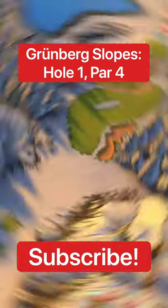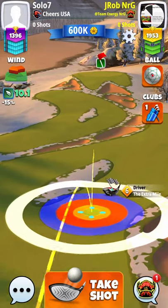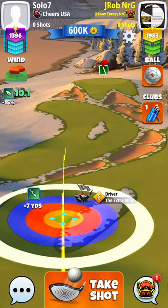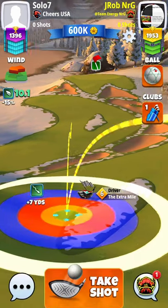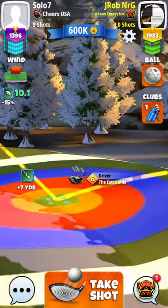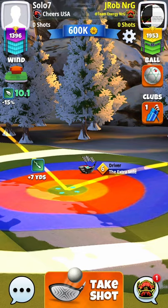What is up, my favorite group of people — how are you guys doing today? This is hole one, par four for Grunberg Slopes. What we're going to do here is split that fairway on the second island fairway there, from that rough island patch and that left little curve rough line there.